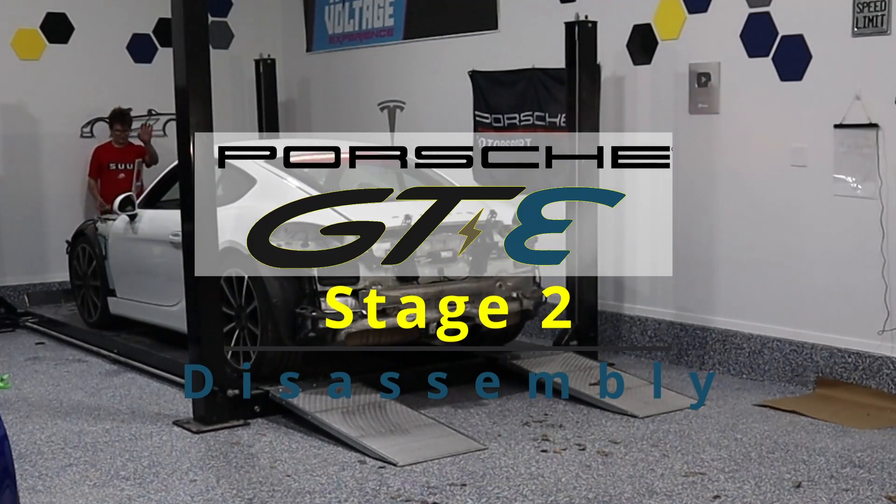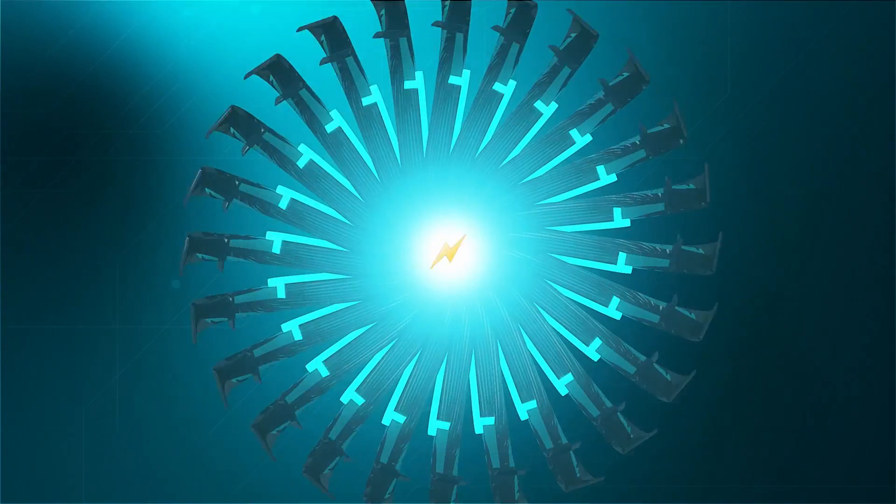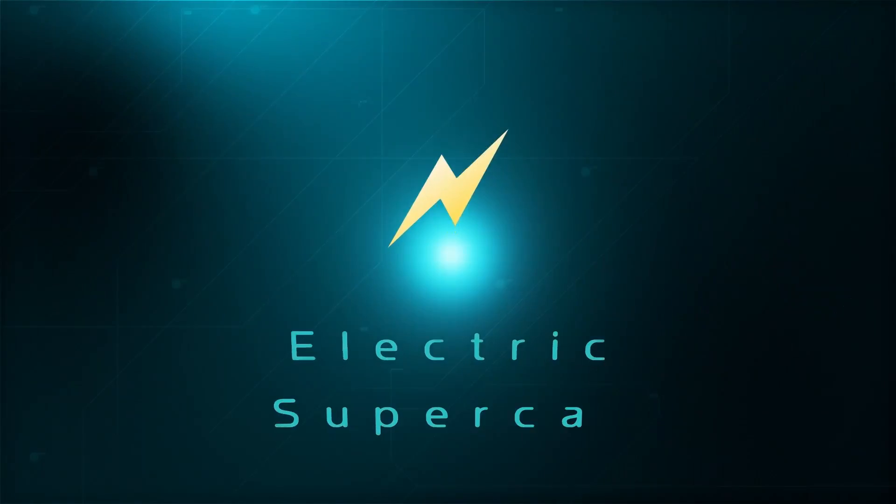Hey everyone, welcome to the Electric Supercar Channel. This week we're going to tackle the rear disassembly of the Porsche. We've got a lot to get to today, but first let me tell you about our sponsor.